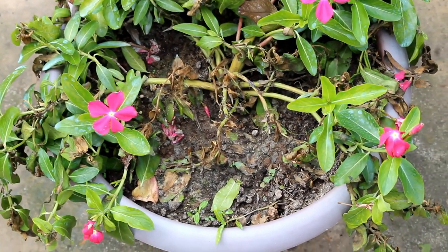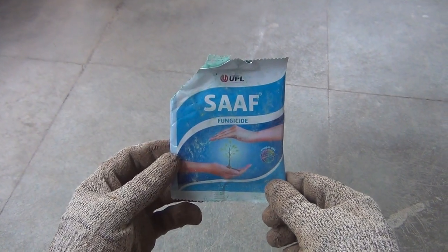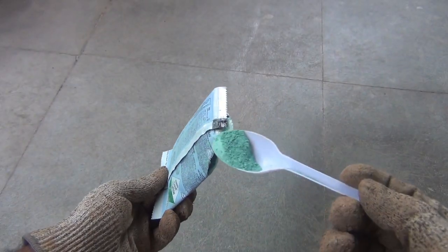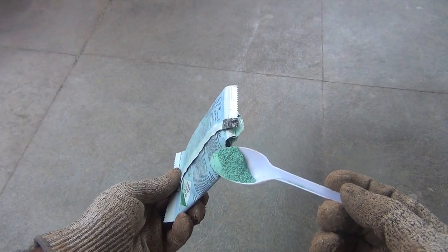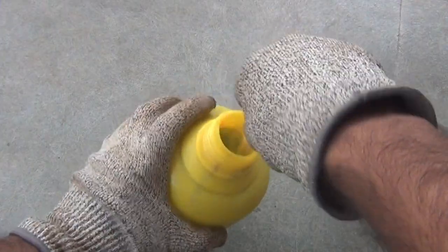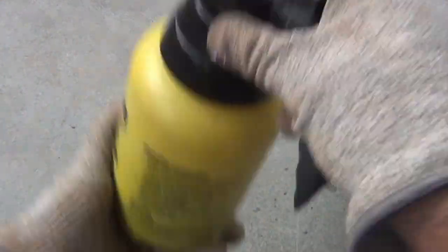To protect your plants from fungal diseases, you can apply a soft fungicide every 7 to 10 days. The dose is 2 grams per 1 liter of water — 2 grams is a little less than half a teaspoon. Mix it in 1 liter of water and spray on the leaves.